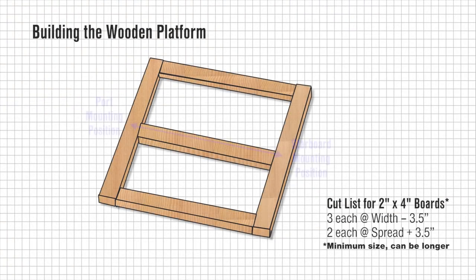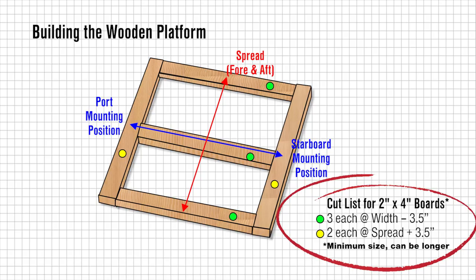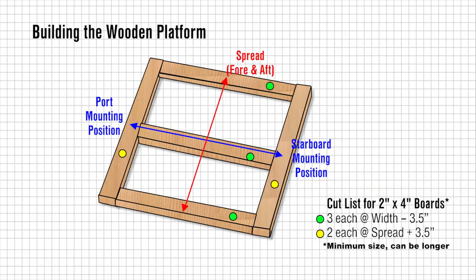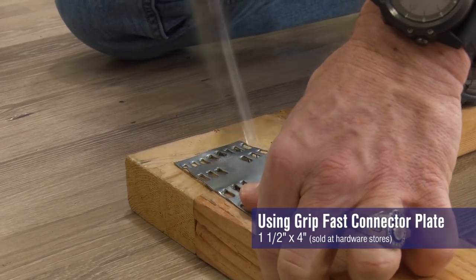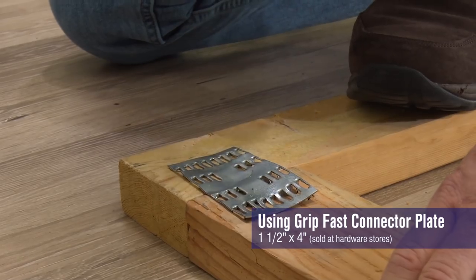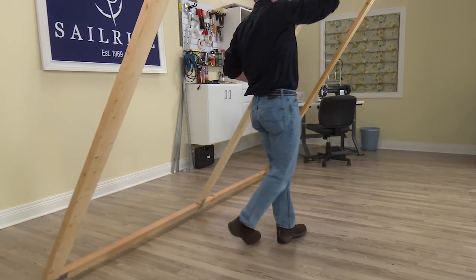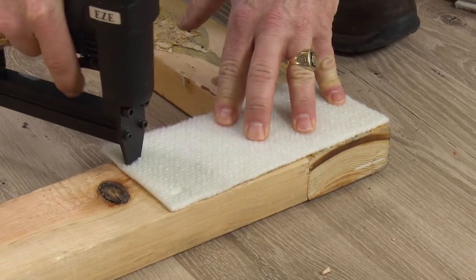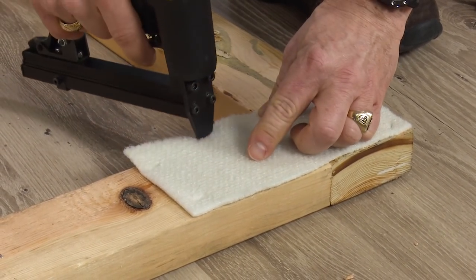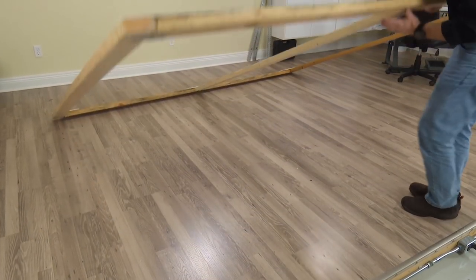To build this wooden platform, we can use 2x4s picked up at your local lumber yard. Having the spread and knowing where the port and starboard mounting positions are, you can come up with a materials list for the lumber required. We recommend building it slightly oversized. We find that using Grip Fast connector plates on the top side and the bottom side are perfect for joining the lumber together at the corners and also the cross beam along the width. These can be purchased at a hardware store.